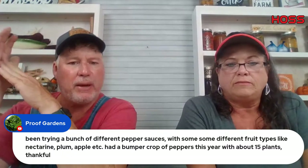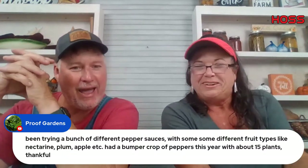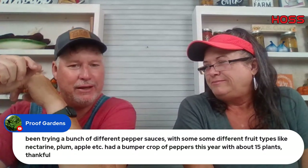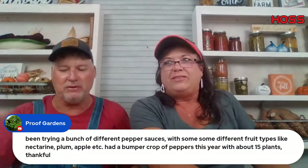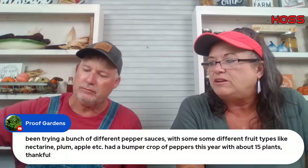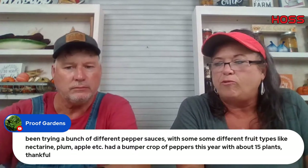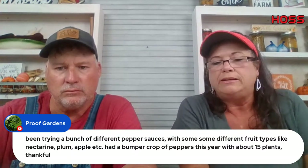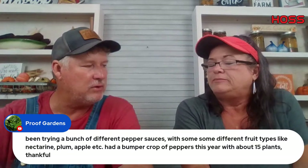Proof Garden has been trying pepper sauces with different fruits like nectarine, plum, and apple — a bumper crop with about 15 plants. That's one of the fun things to do — pepper sauces. I've really been experimenting with fermenting peppers, mostly sweet peppers with just a few jalapeños and Mad Hatter. Let them sit for about four weeks, then blend them up. There's a video on the playlist showing how to do it in detail. The fermenting adds another level of complexity to the flavor.